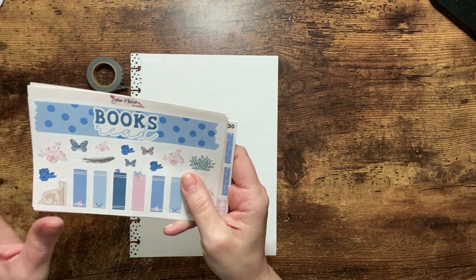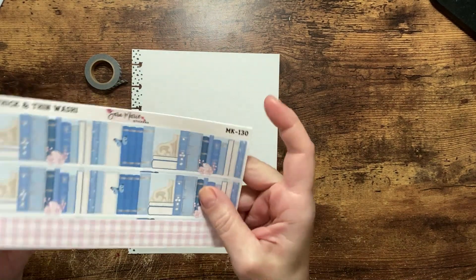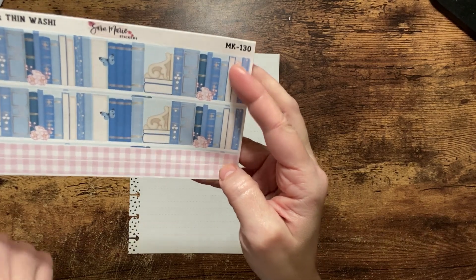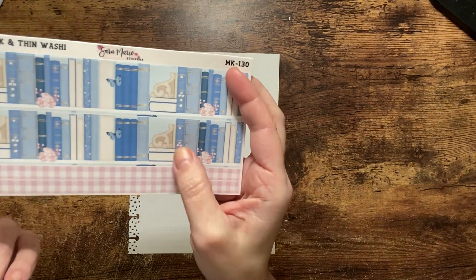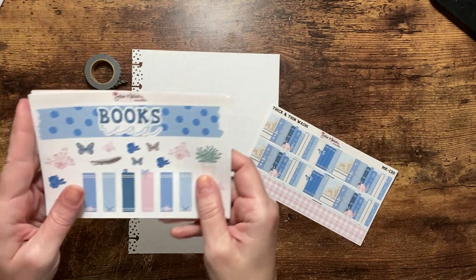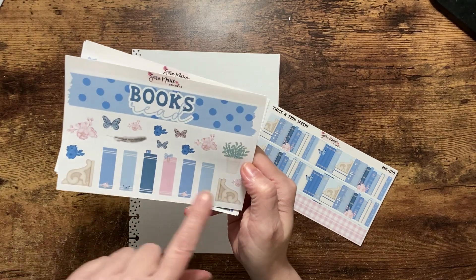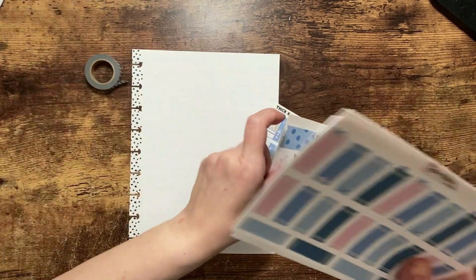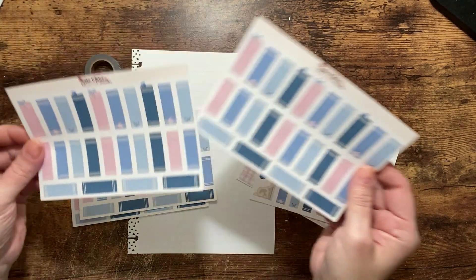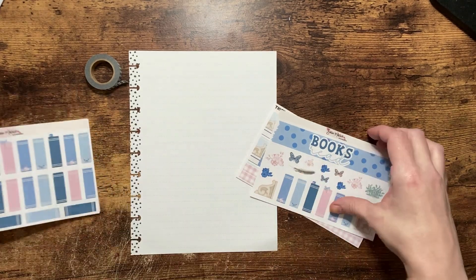I ordered these stickers from Sarah Marie Stickers. This was her kit — the washi was from kit number 130 — and she's got the books there with the bookends, some pink plaid washi, the books read header with some decor pieces, and then I ordered a few sheets of just the books so that we could fill them in.